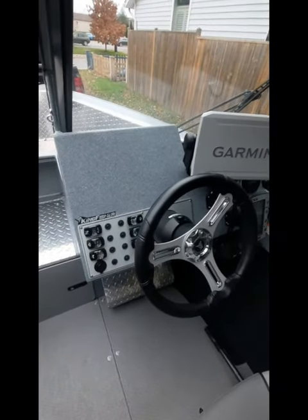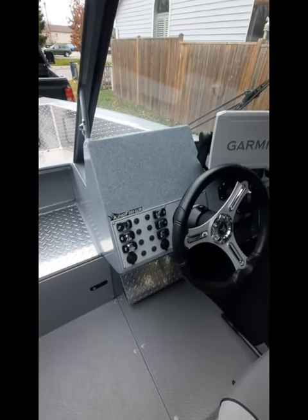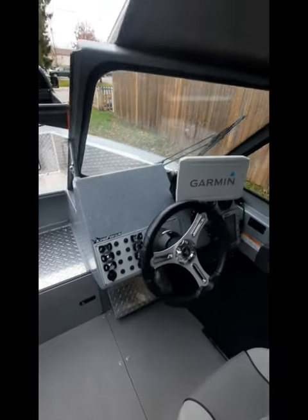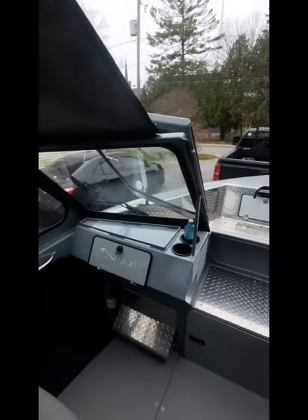For the dash you've got your lights, bilge, and horn. I have the deck light switch hooked up to some lights on my rod trees, and there's some interior lighting in the boat as well.